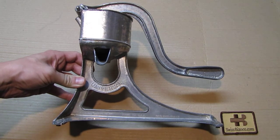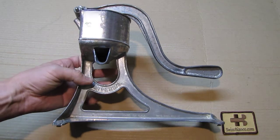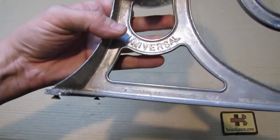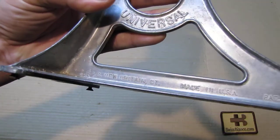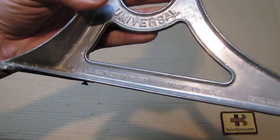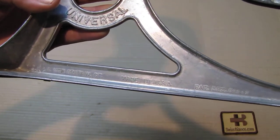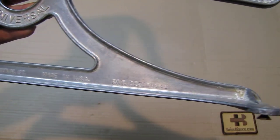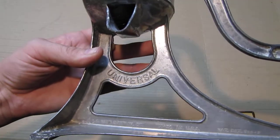It's an older piece — really nicely made and also made in USA. It says LFS&C, New Britain, Connecticut, made in USA, and it is also patented with 'Universal' on it.